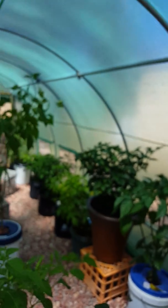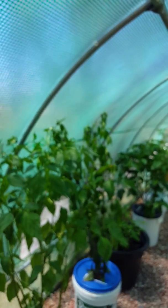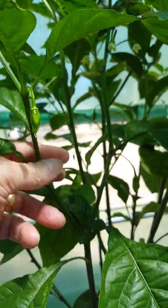I've thinned out the inside of the tent. The heat's knocking them about a bit. I've got lots of pods coming up. This is a yellow habanero, lemon habanero. I've got lots of little pods on it coming up. I'm looking forward to seeing what they are like.